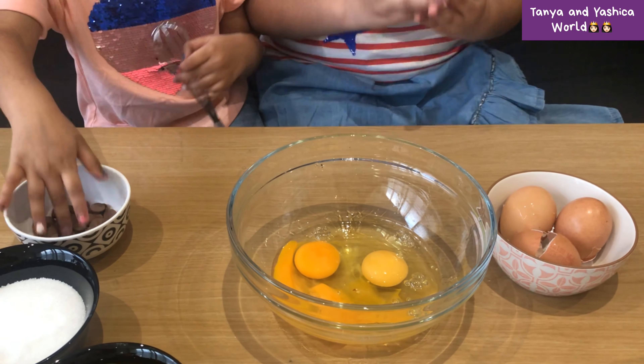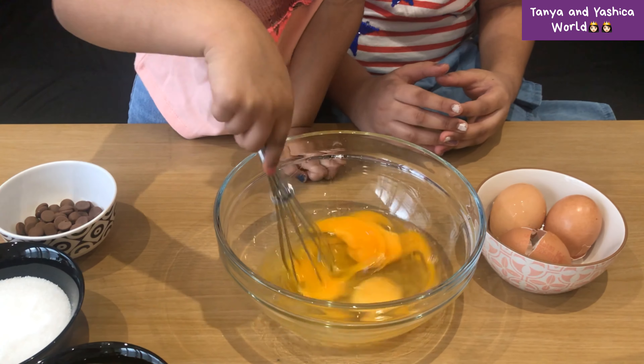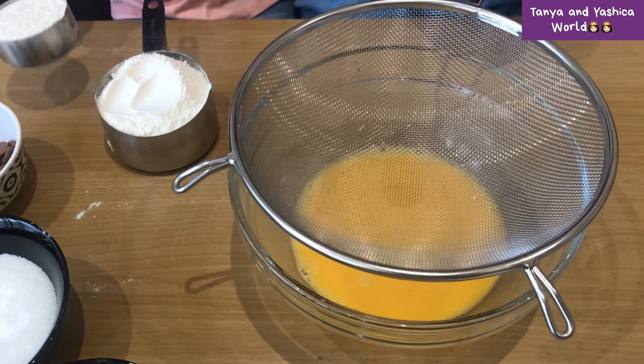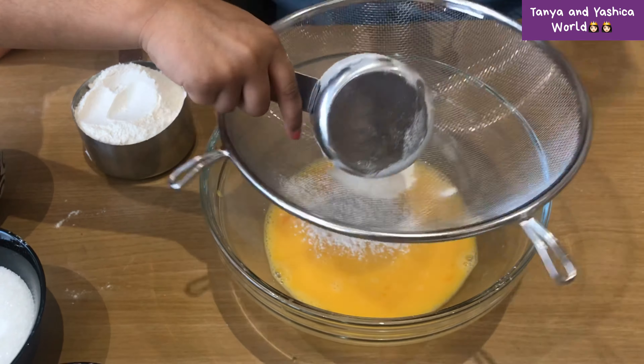Now mix the eggs up very well together. Now we are going to sieve the flour to avoid lumps. My sister's going to pour the flour in — yep, that's it, pour the flour very carefully.